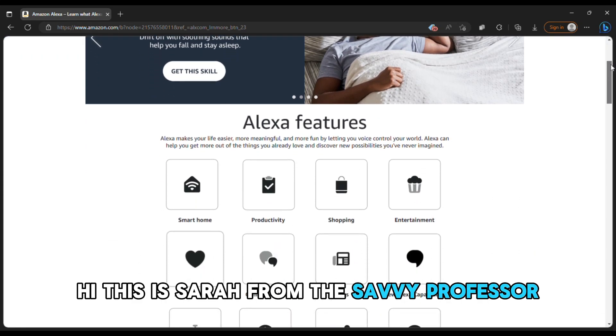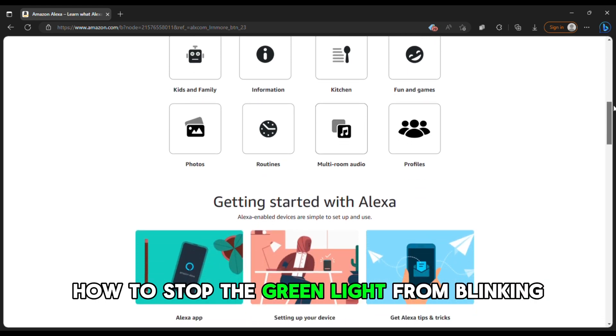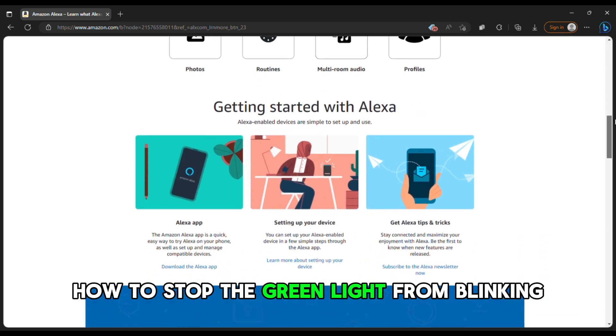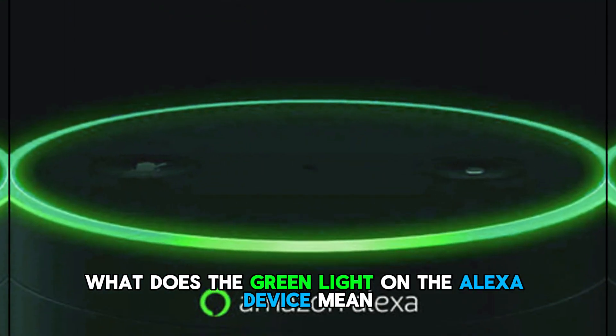Hi, this is Sarah from The Savvy Professor, and in today's video we'll be talking about how to stop the green light from blinking. But first, what does the green light on the Alexa device mean?